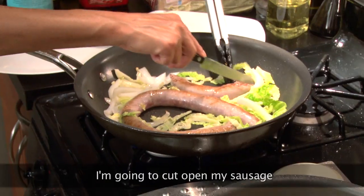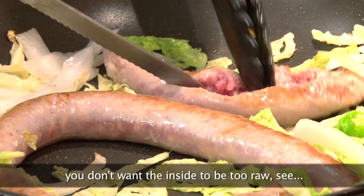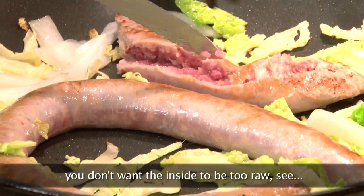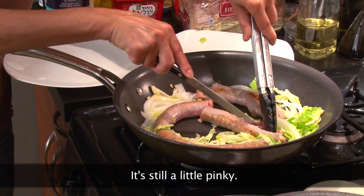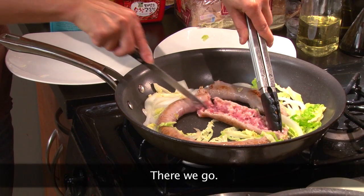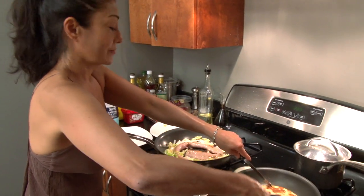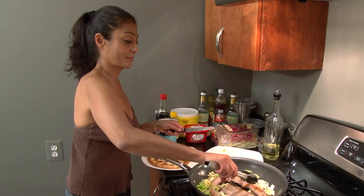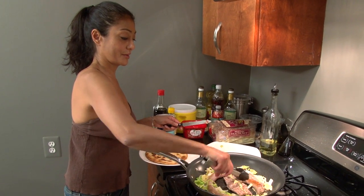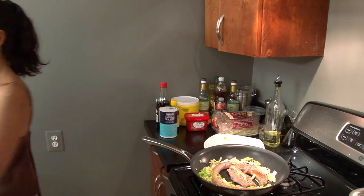There you go. I'm going to cut open my sausage to give it a quicker cook. You don't want the inside to be too rosy — it's nice on the outside but on the inside it's still a little pink. We're going to let that cook for a few more seconds and we're going to start making our dish.